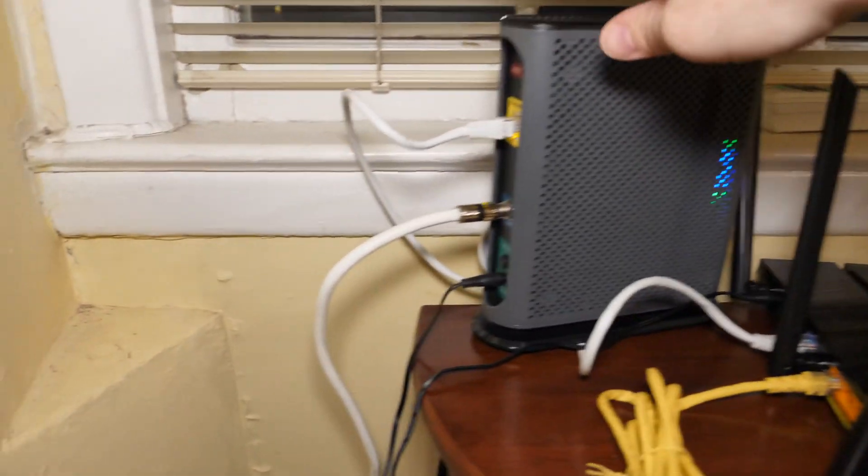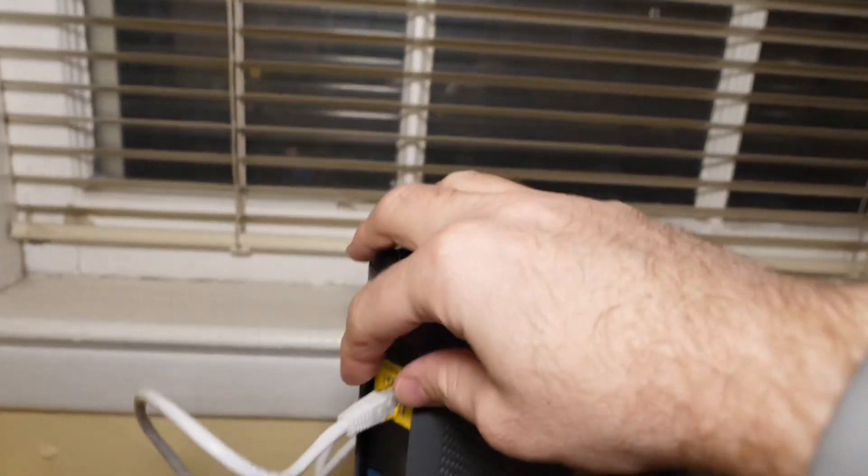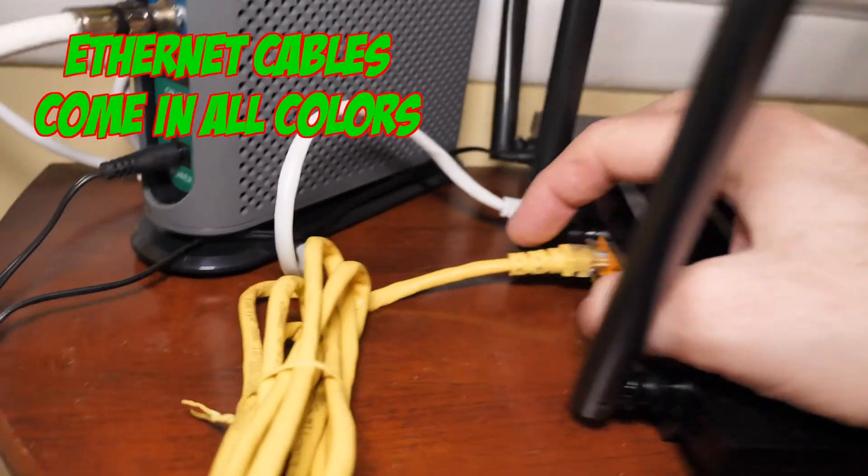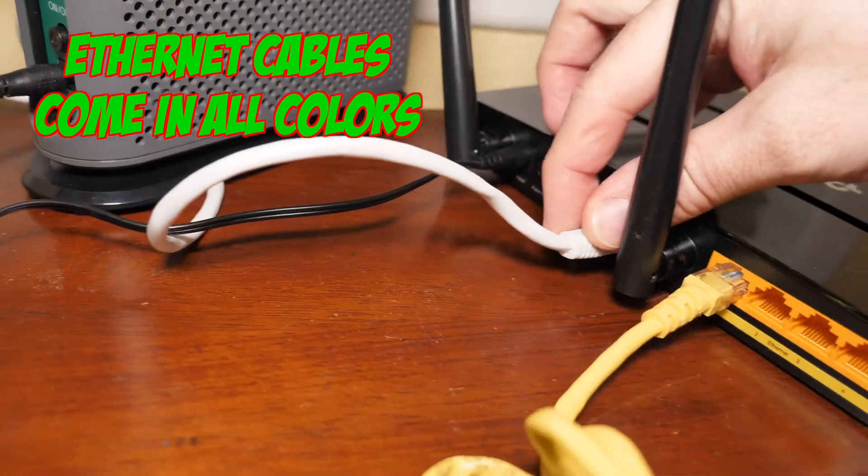If we take a look at a modem and router, you're going to have on the back of the modem an Ethernet connection, which is then going to be connected to the router also with an Ethernet connector.